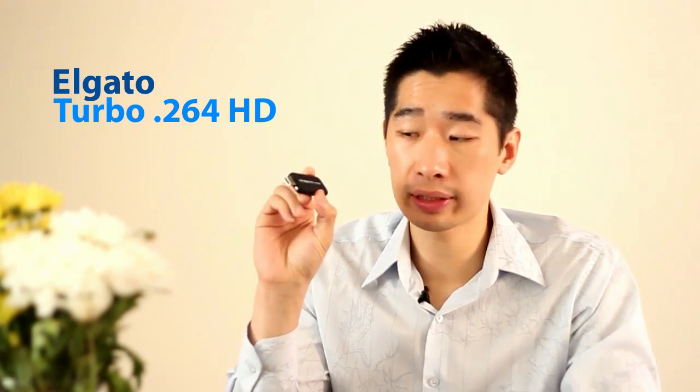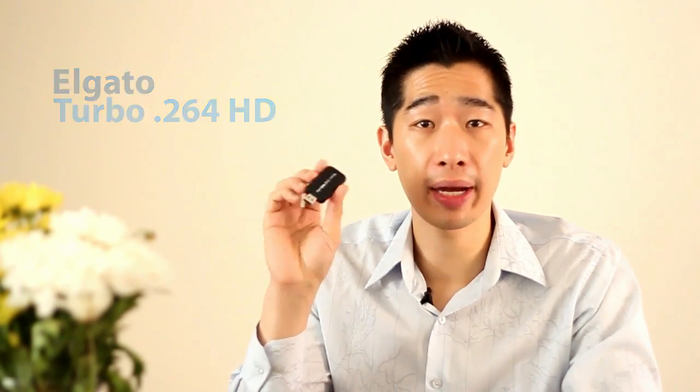I recommend a little device called the Elgato Turbo H264 HD device, which is the Mac version. This is only available for Mac.